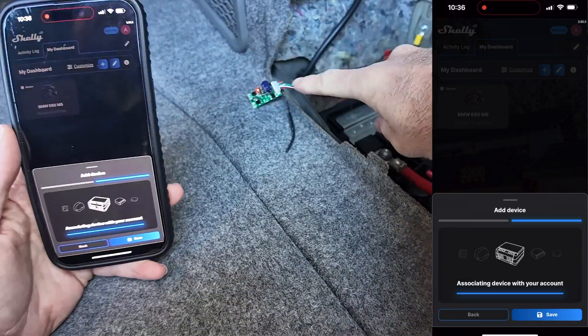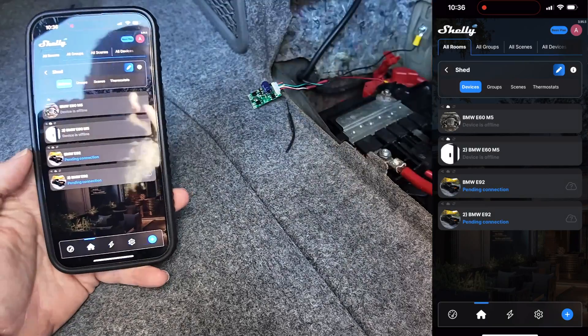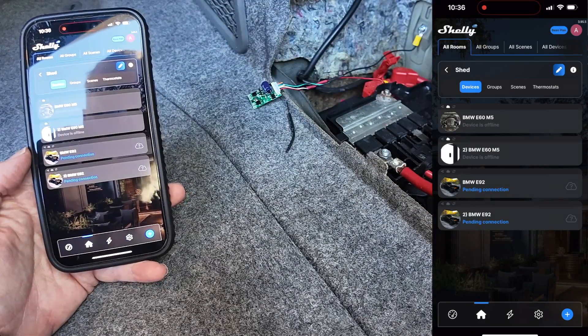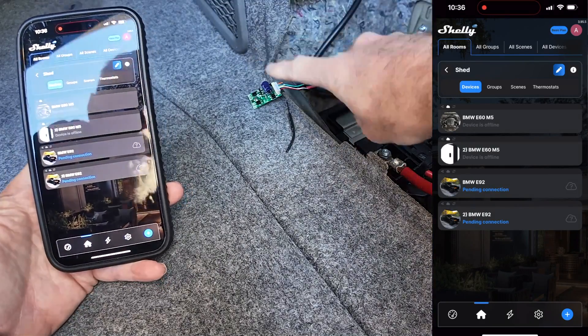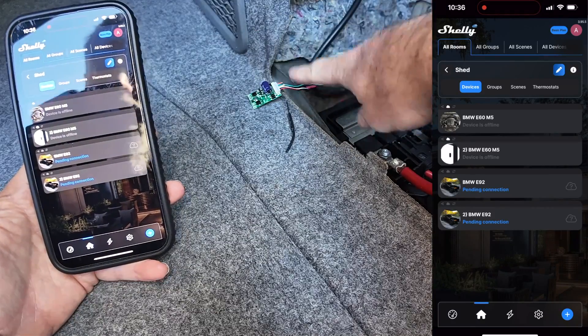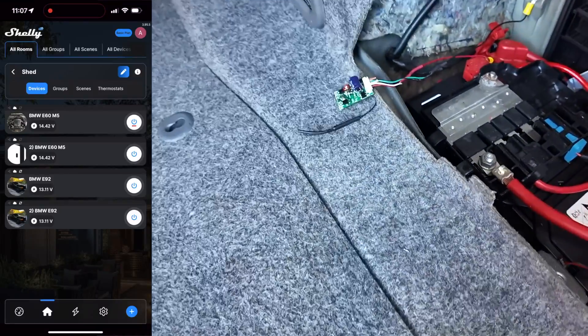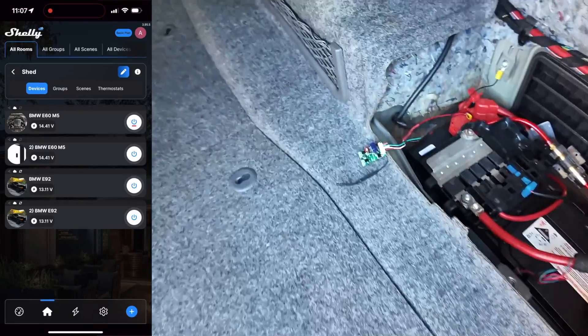One thing I do like about the Shelly — it actually has provisions for two Wi-Fi setups. I can have it connect to the Wi-Fi at home and then the Wi-Fi at work as well, which I really like. Okay, so that's wired in — we are properly connected to the Wi-Fi now, so I don't need to be crawling in the boot of the car anymore.